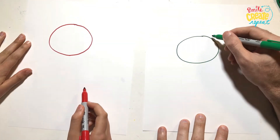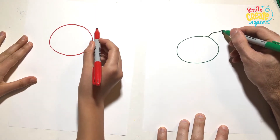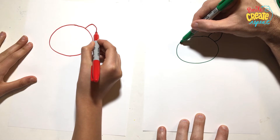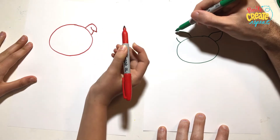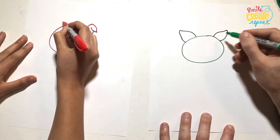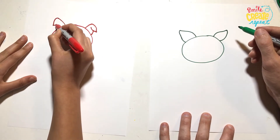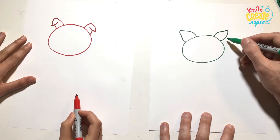And then the ears — I'm going to do mine like this. I'm going to do mine droopy. Okay, and I'll do this one droopy then. That one's a little small. I'm not doing mine droopy. That one's too big. Both of them droopy?